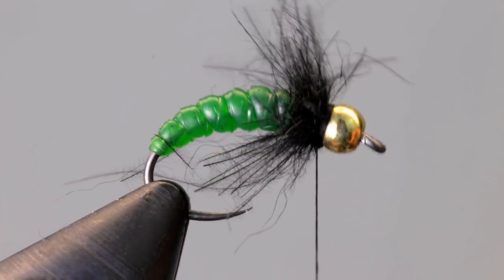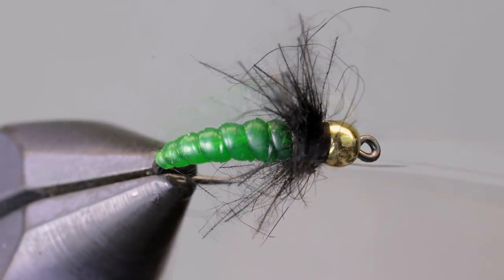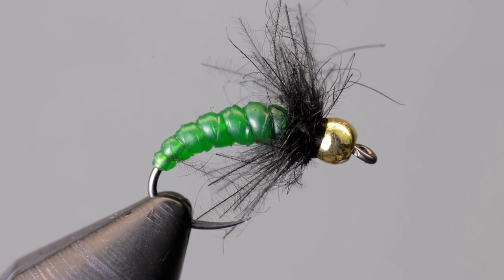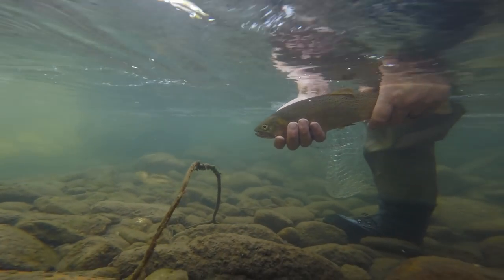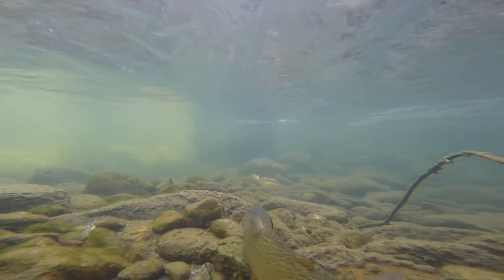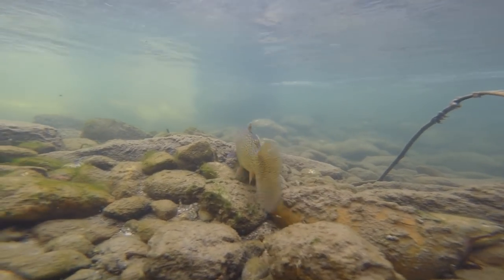CDC does a great job of imitating legs and gives lots of movement to the fly. I like fishing these both on the bottom, behind a heavy fly, or below a hopper pattern in the summer. I also like fishing these because they are fairly quick to tie. I hope you enjoyed this video — if you did, please consider subscribing for more videos like it. If you have any questions or comments, leave them below. I try to respond to all of them. Thanks for watching and tight lines.